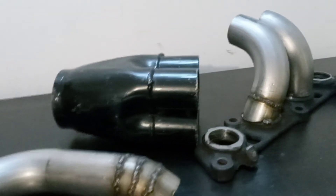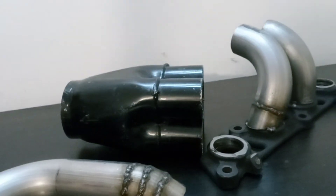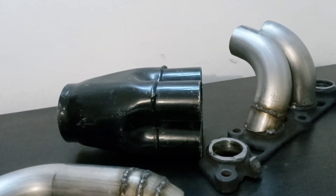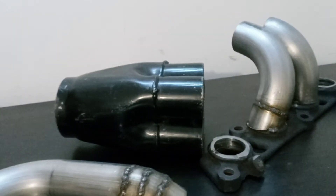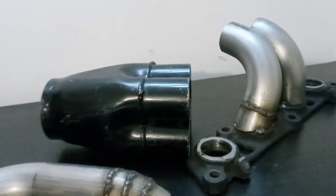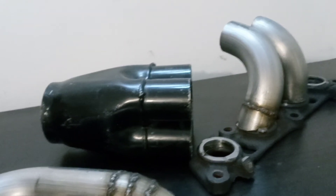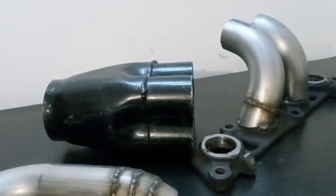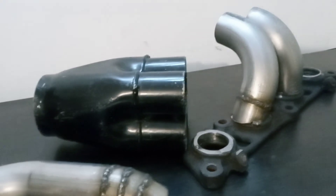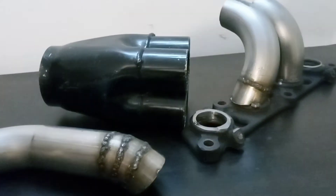Thank you to all the subscribers. If you got a channel, I will subscribe back. You can also hit me up on Facebook — I can give you my Facebook name, you can find me, we can talk more. I will try to have this manifold for sale one day, at least in the best way I can to help out with swaps.